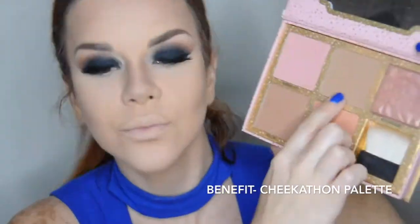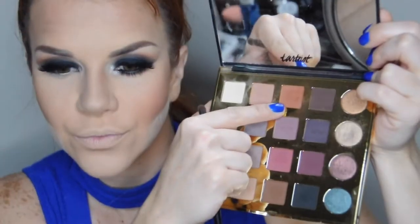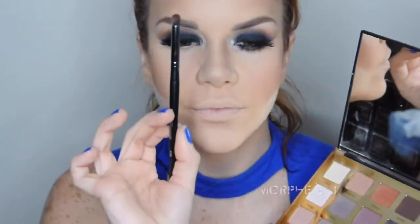Ahora voy a broncear mi rostro con este Hula bronzer que trae la paleta de Benefit Chicaton, y con una brocha grande voy a broncear mi rostro en las áreas donde aplicamos contorno. El bronzer nos permite difuminar los contornos para que se vean más natural.